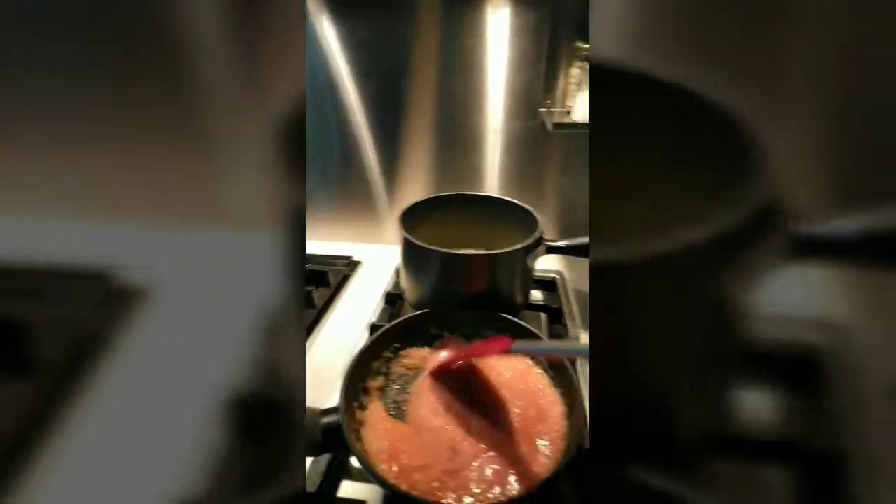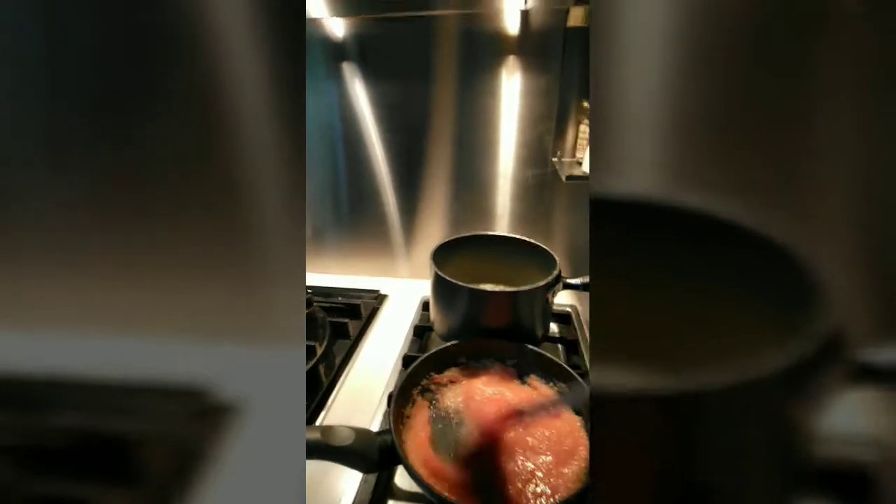Ito na guys, yung tomato tsaka onion, nilagay ko sya sa food processor. Ito yung pinagka sauce ng chicken soufflé.